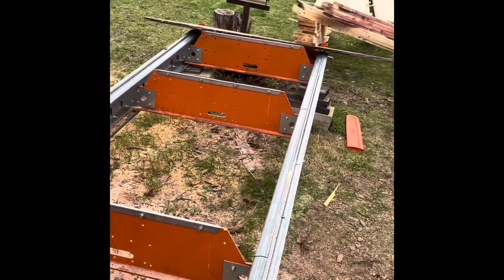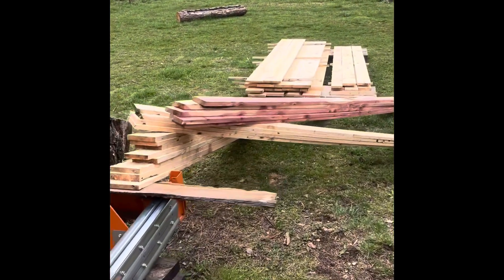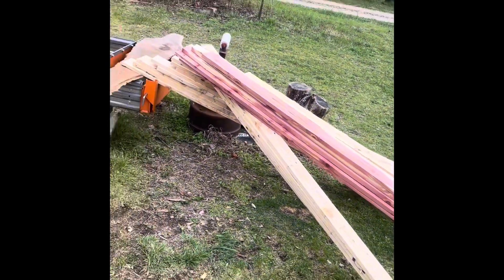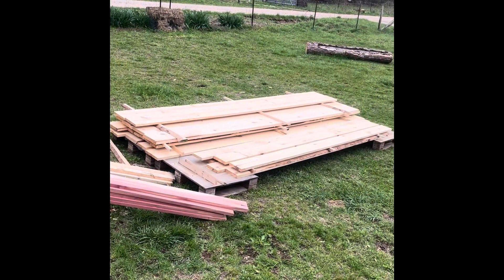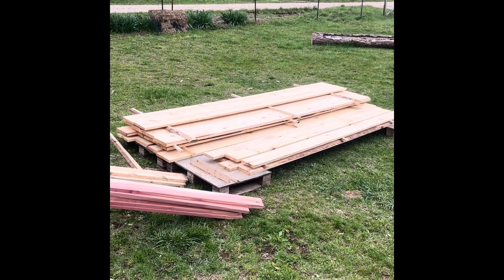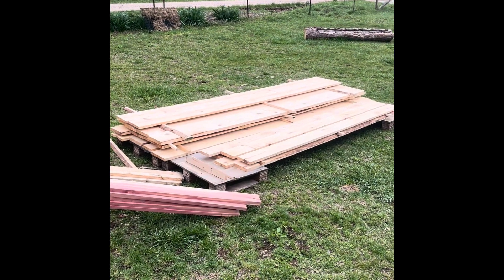I didn't get a whole lot done — cut some pretty cool cedar and this is the bulk of it in the pine. I thought I'd give you a taste of what I've done all afternoon, besides waiting on phone calls. All right, goodbye for now.